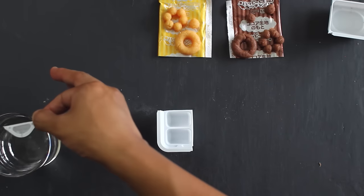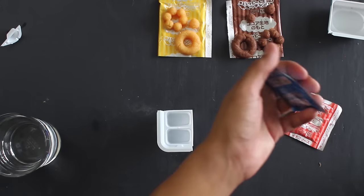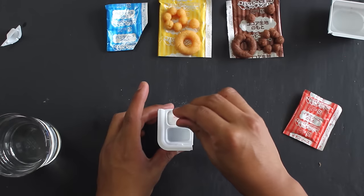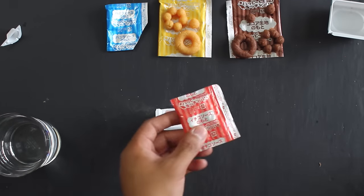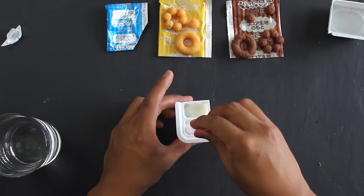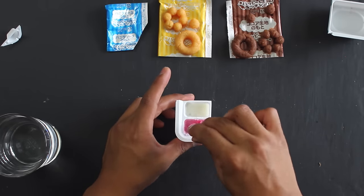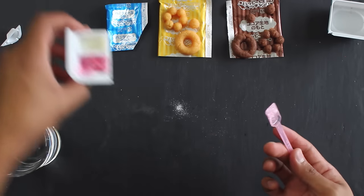We're now going to make the icing and glazes for our donuts. We're going to take one scoop of water and put it in each container. Then we're going to take the blue bag and put that inside one of the containers. Mix that up to create our white icing — it actually looks like icing. We're now going to open our red bag and pour that into the other scoop of water. Mix that all together to create our pink icing. It actually smells really good — like strawberry icing. All this came from powder!